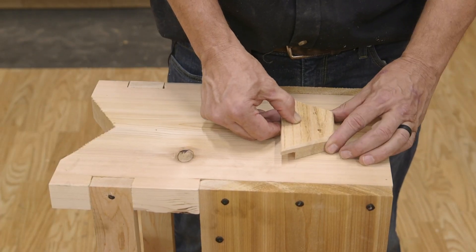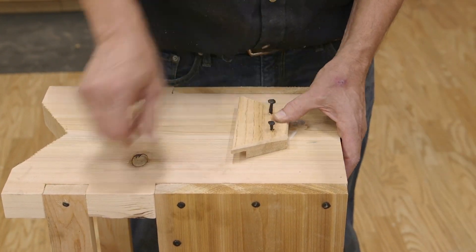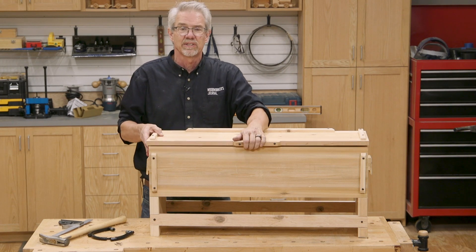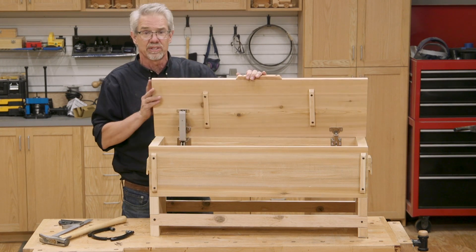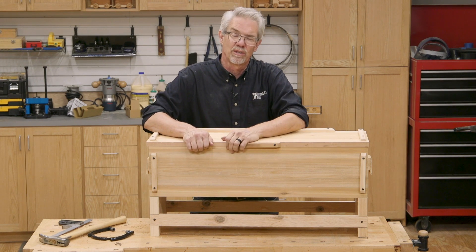And of course, the handles on the sides are self-explanatory. So that's it — a handy little bench with storage that takes advantage of Sugatsune's amazing hinge stay. I'm Rob Johnstone from Woodworkers Journal. Thank you for watching.